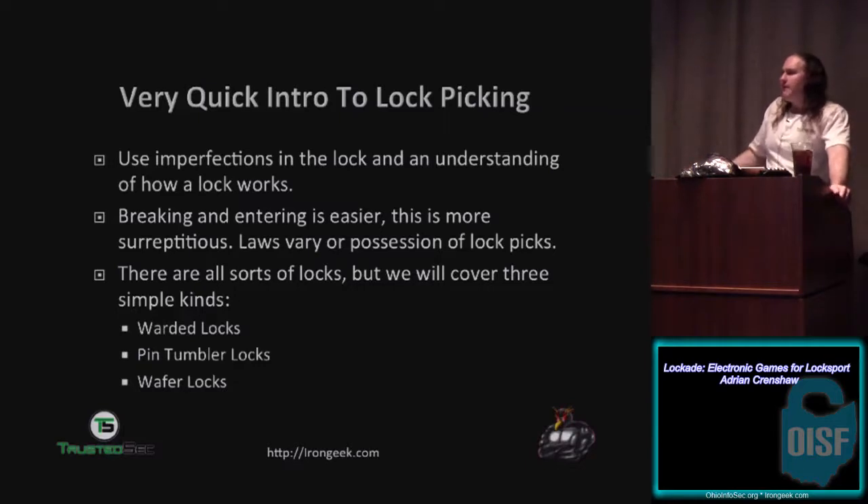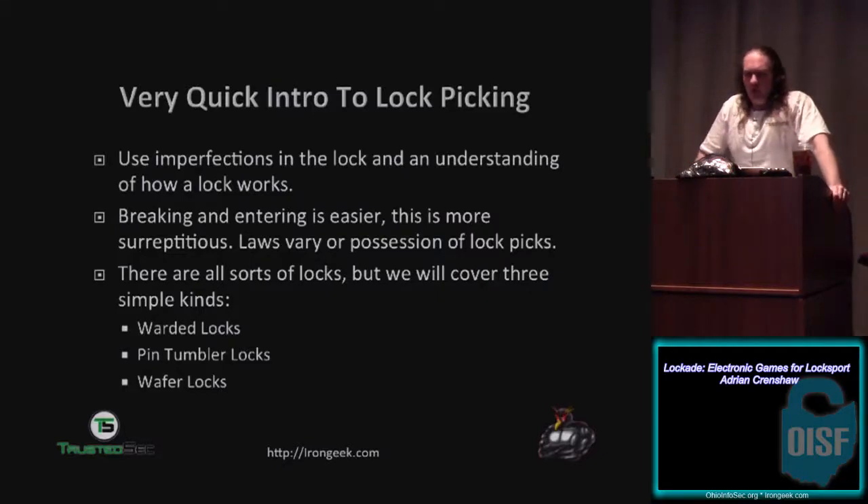Breaking and entering is easier — if someone wants to get into a place, generally, unless they want to get in surreptitiously, they're going to break a lock, break down the door, or break through a window. Keep in mind that laws vary from state to state regarding lockpicking and possession of lock picks. The only state I know where it's outright illegal unless you're a militia or locksmith is Tennessee. The TOOOL organization has a big article on laws in different states you might want to check out.